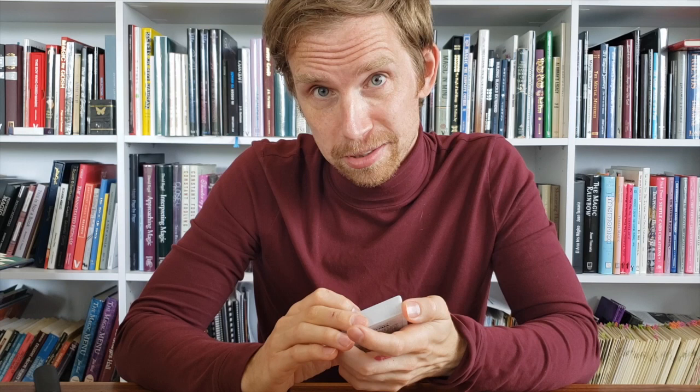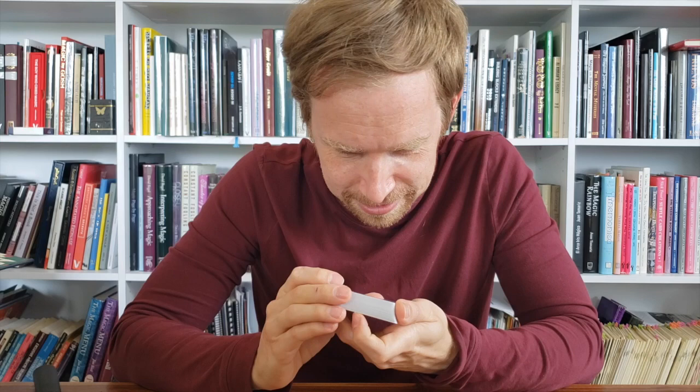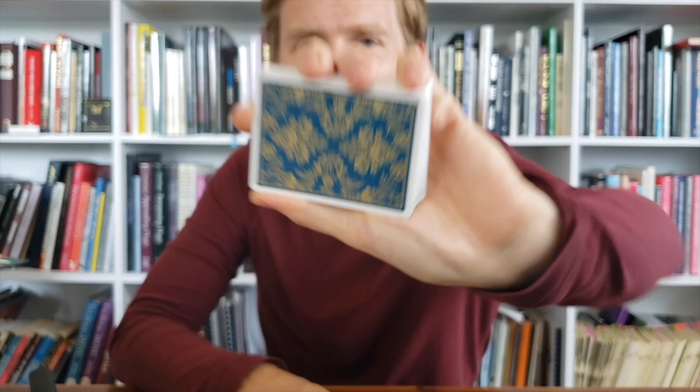There is a blue-greenish color. It's probably a well-known fact that men can recognize just about three colors, so blue and green are two of them. So this is something in between. And there's a gold that looks like a metallic gold in the middle. It's very nice.